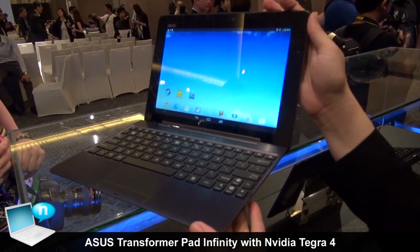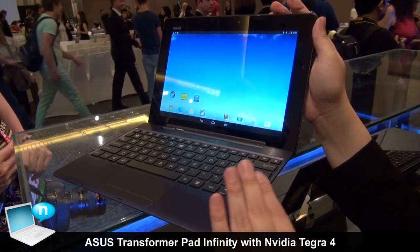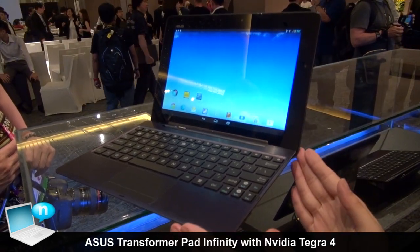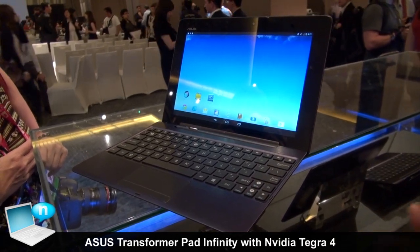The pad itself has a 31-watt-hour battery built-in, and with the docking we have a 16-watt-hour battery built-in. This means users get one extra battery when they need to carry the machine out, which extends the overall battery life.